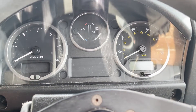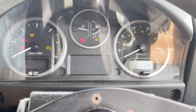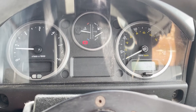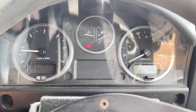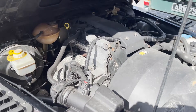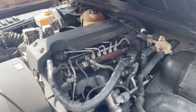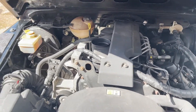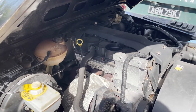Quick video of start-up and idling on this Defender. All the lights come on as they should. Showing just under 96,000 miles. Starts as it should, no problems there. I have actually used this one quite extensively, not come across any issues. 2.4 TDCi engine, just doing what it should.